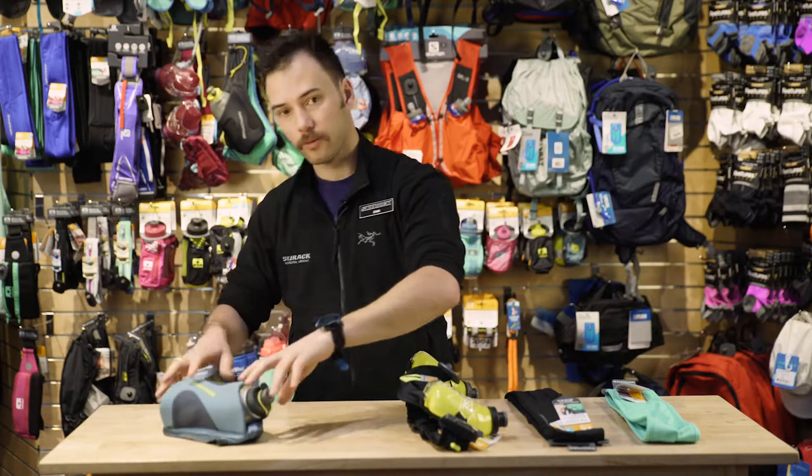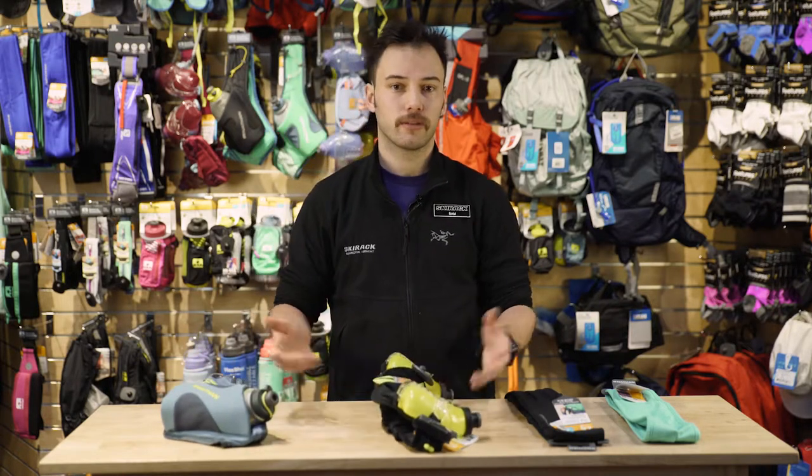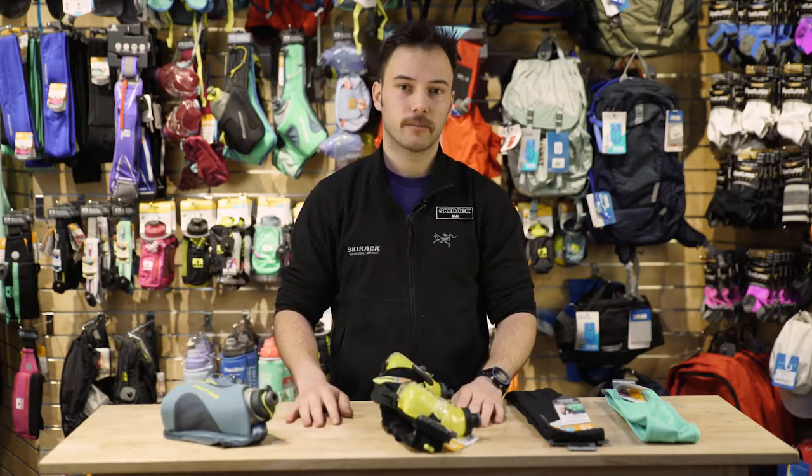Now that's just one line of the waist-based hydration from Nathan. We have a lot more options here down at Ski Rack, so come by and check it out.